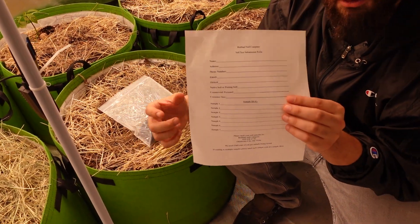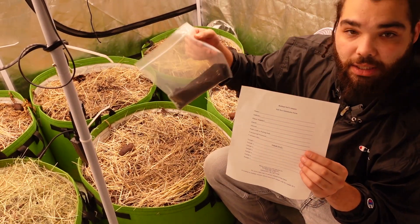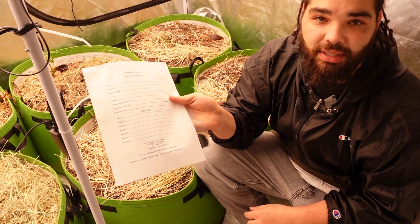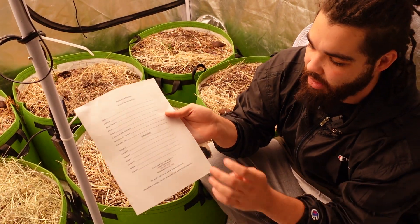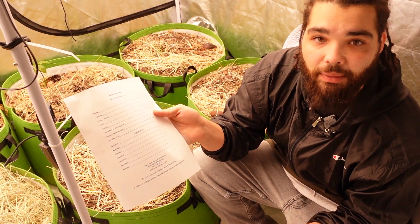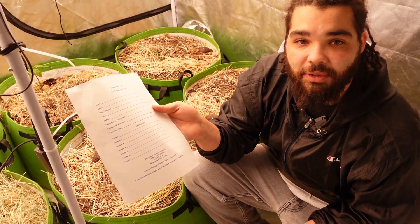Finally, you'll take this form that you filled out along with your soil sample that you've gathered and mail it to us at Redbud Soil Company. We have our address right on the bottom of that screen. Once we have all of that, we can get your soil test done for you.